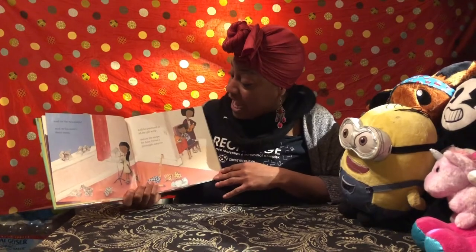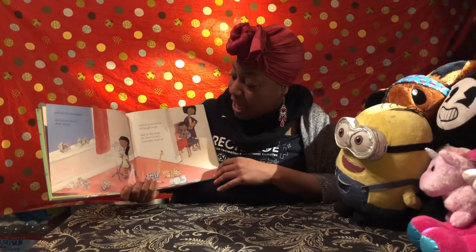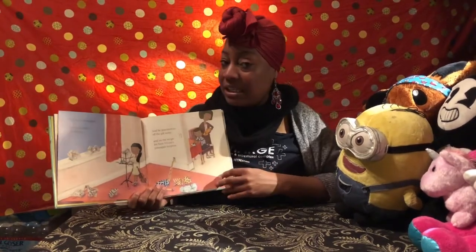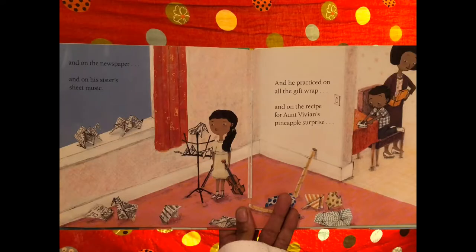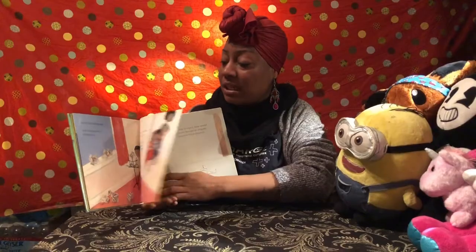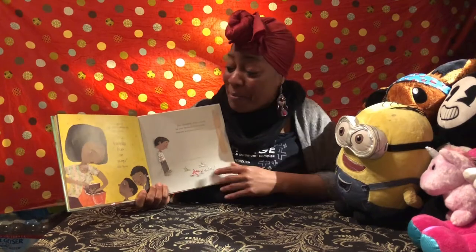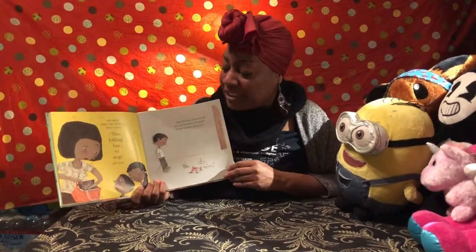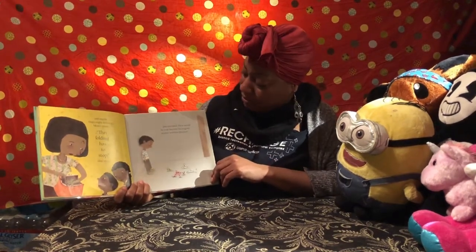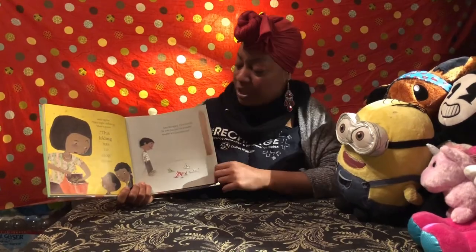He practiced on his homework, on the newspaper, on his sister's sheet music, on all of the gift wrap, and on the recipe for Aunt Vivian's pineapple surprise. He folded everything in the house — and on the $38 in mom's purse! Mom was like, '$38, I don't think so.' 'This folding has to stop,' said mom. Joey drooped. How would he ever become an origami master without practice?